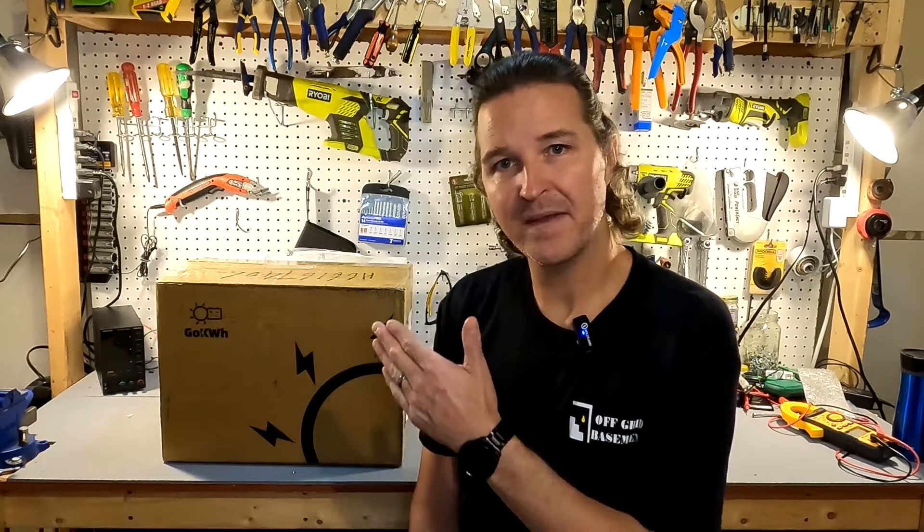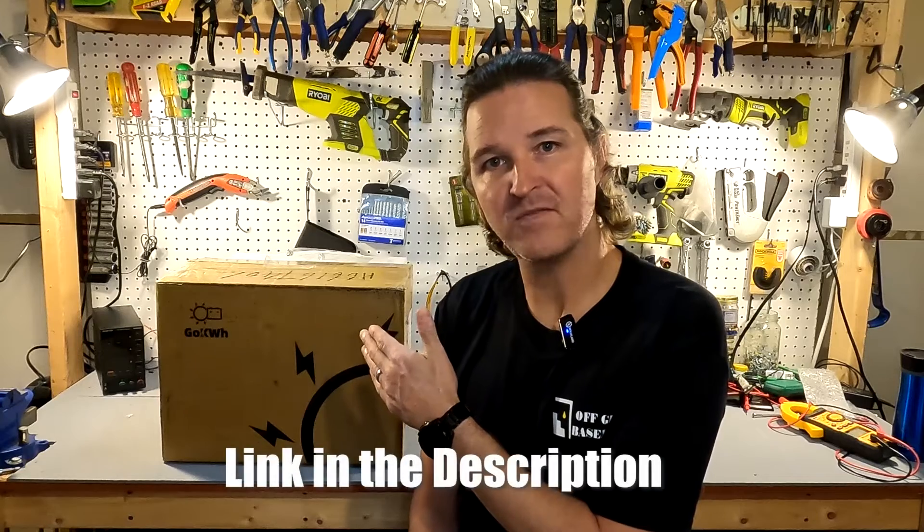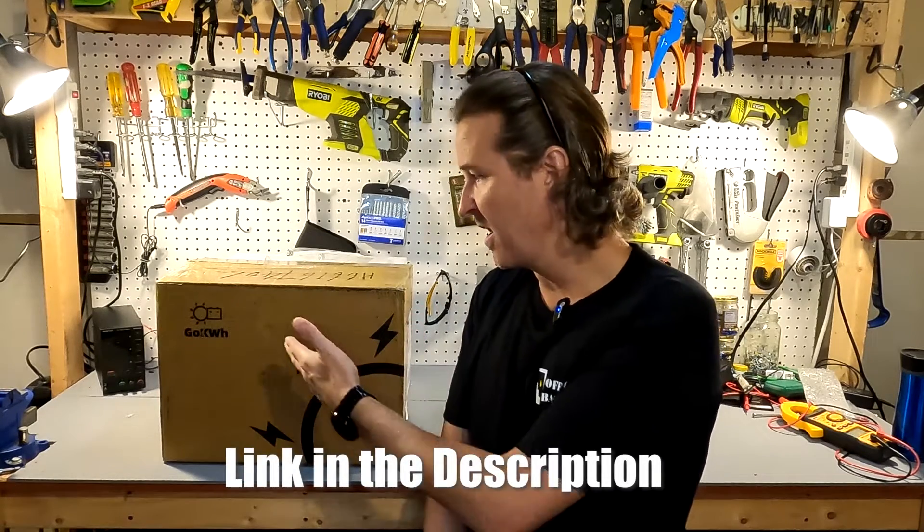Hello everyone and welcome back to the channel. Today we're going to be reviewing a 100 amp hour 12 volt lithium iron phosphate battery from Go Kilowatt Hour. You're probably thinking, wait a minute, I watched you do a review on this battery maybe a month ago.